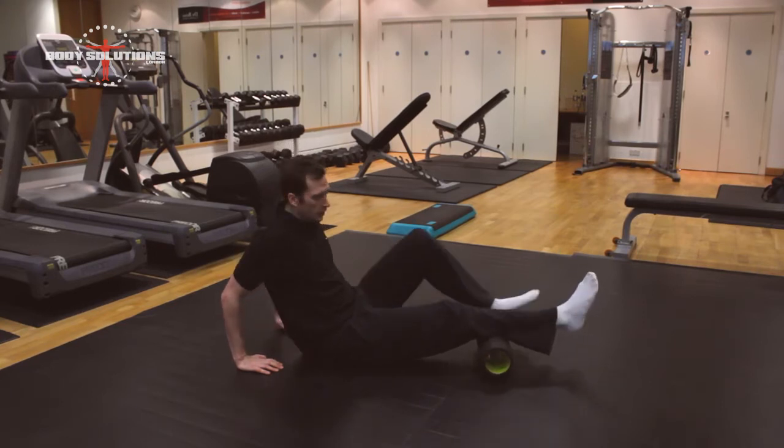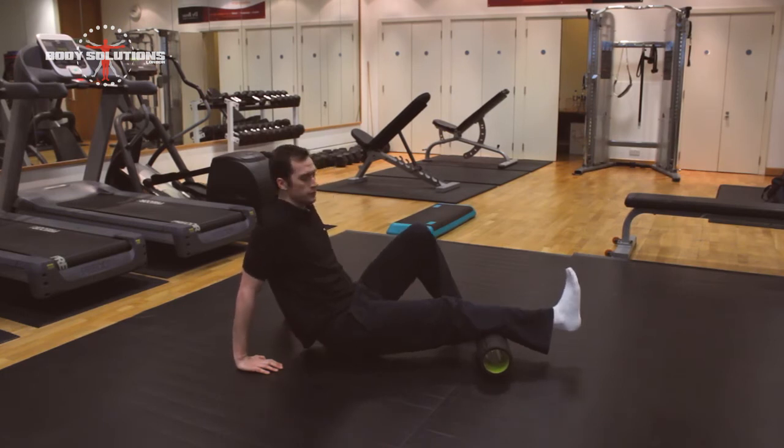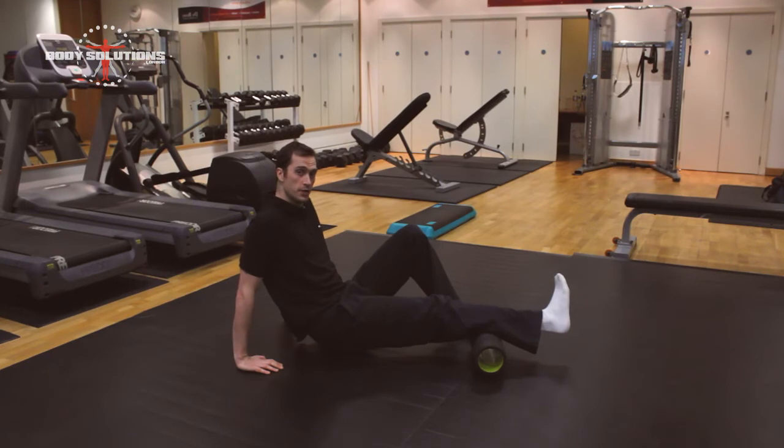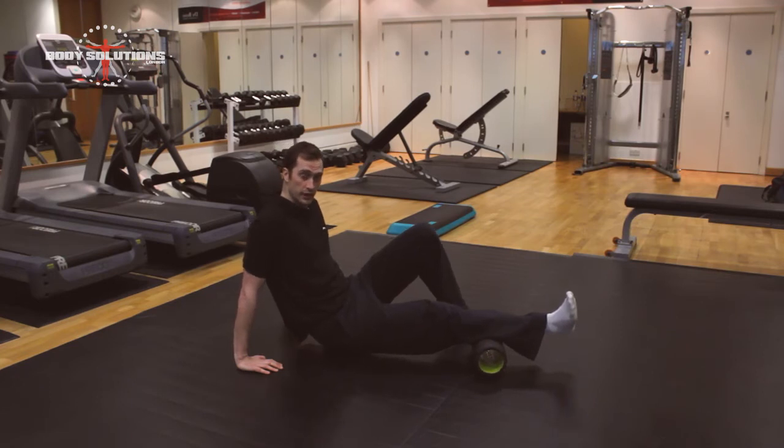Now if you want to, you can change the angle of the foot and this will change where you're going to be hitting the calf. For example, if I turn my foot inwards, then you're going to be hitting more on the medial calf — so the inside of the calf. And if I turn my foot outwards, then a little bit more on the outside of the calf.